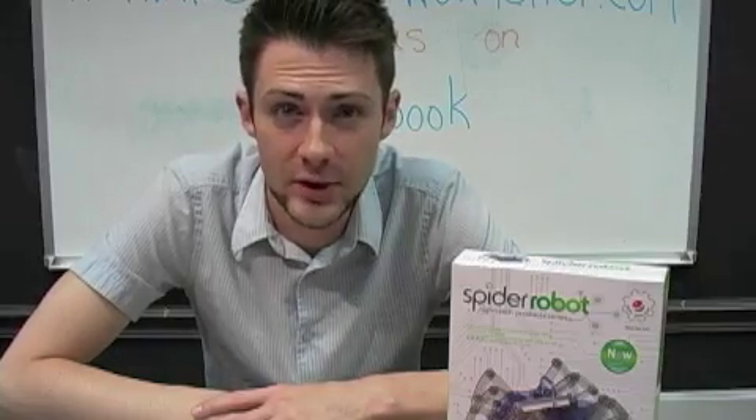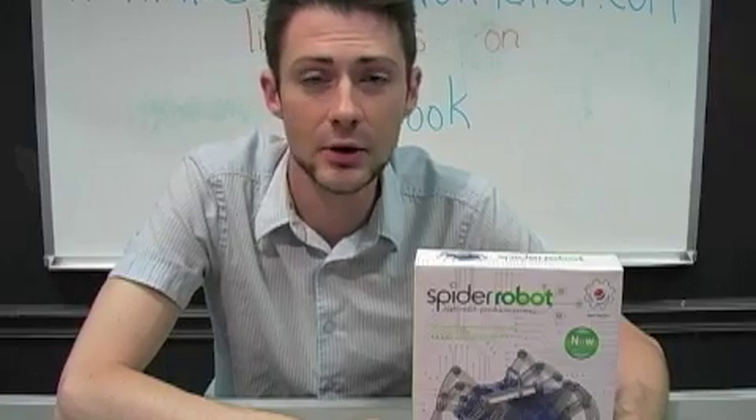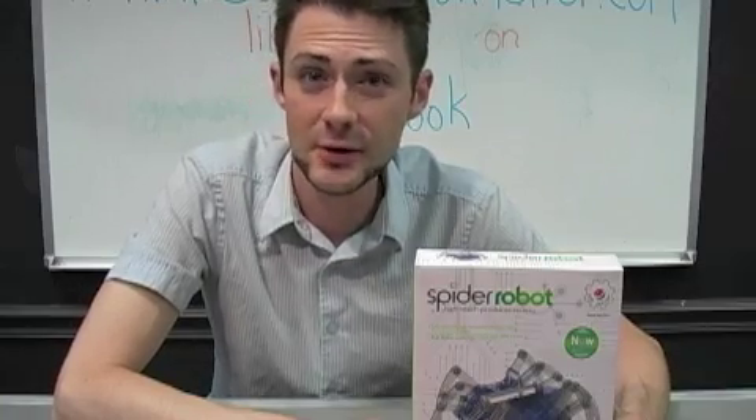Hello robot builders and robot instructors. I am Nick and we're here at Robot City Workshop to build the spider robot DIY kit. This is appropriate for ages 10 and up, as well as younger ages so long as they're building this with an adult. Let's get started.